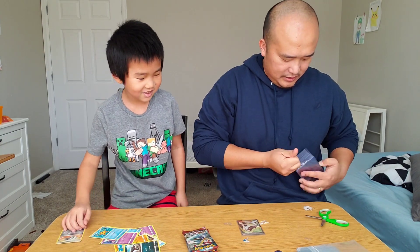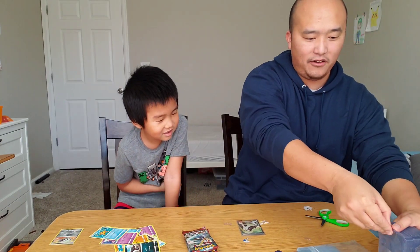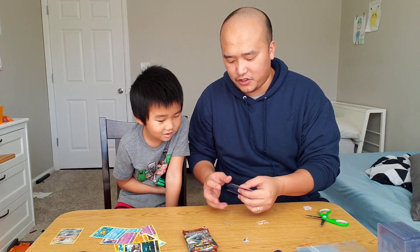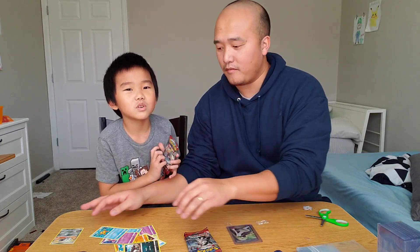Elijah, that was really, really good. I didn't know there was going to be a Lusamine. That's actually a really cool card. We'll have to check and see how much this card is worth later.